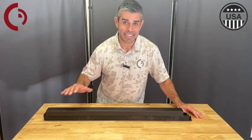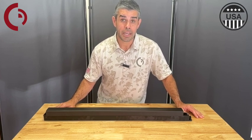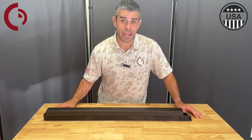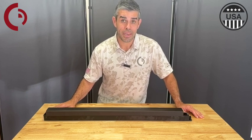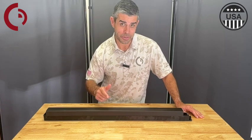I'm Mateo with Command Access. Today we're going to be reviewing the installation of our latest MLRK1 AR Adams Wright Latch Retraction Kit for the P88, 88, 86, 84, and 82 series devices.